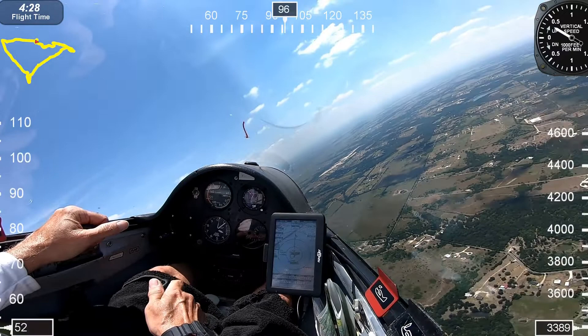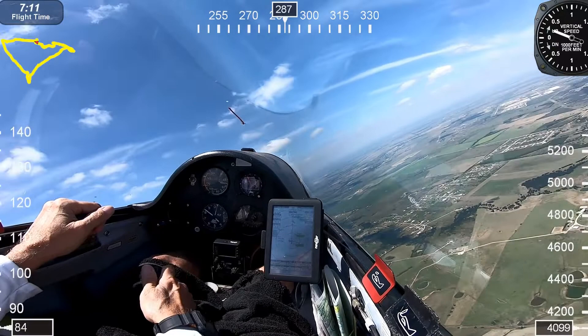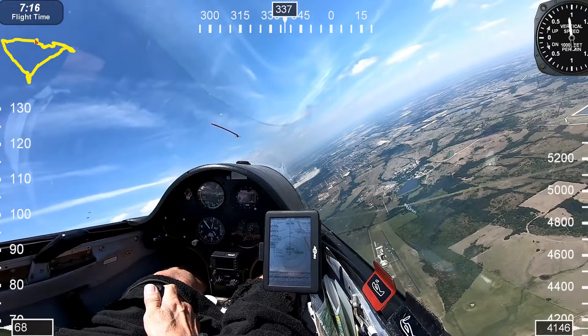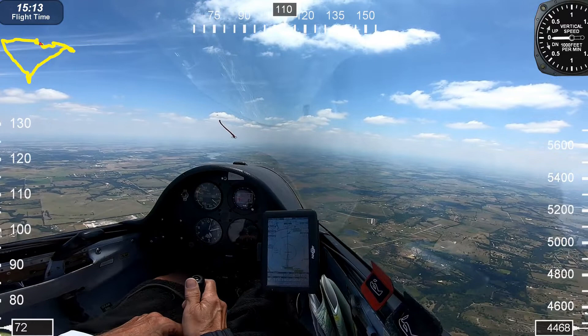A lot of glider pilots out there knew that I was flying the PW a lot in my videos, so moving up to an ASW-20 was a real treat — it's like driving from a Volkswagen to a Cadillac. Flying the PW-5, I would use about 4 miles per 1,000 feet. With the ASW-20, I can use 7 or 8 miles per 1,000 feet of altitude lost. Pretty amazing, isn't it?